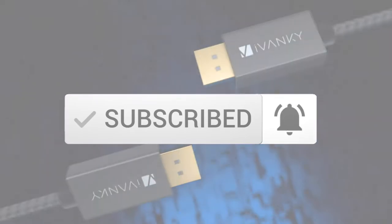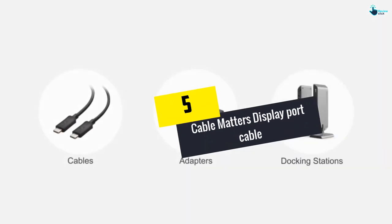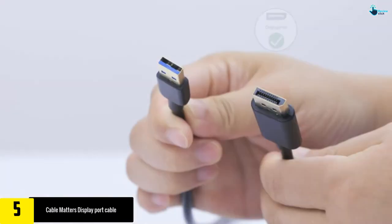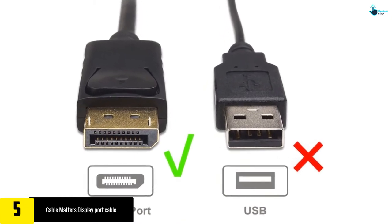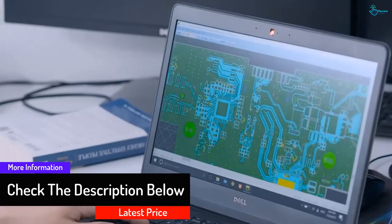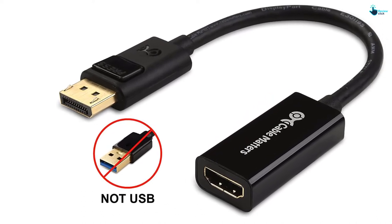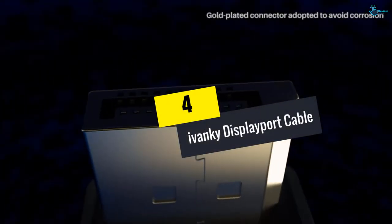Starting at number five, we have the Cable Matters DisplayPort cable. This is the perfect cable for your laptop or desktop that is equipped with a DisplayPort. You can also use it to enjoy movies, expand your laptop for a better view, or when you are presenting at school. It provides quality high-definition audio and video. This cable is gold plated, which helps to resist corrosion, resist damage, and enhance durability. The plating also ensures perfect signal transmission. This DisplayPort connector provides a secure connection with a release button that must be lowered before unplugging. The DisplayPort is also portable, so you can carry it anywhere.